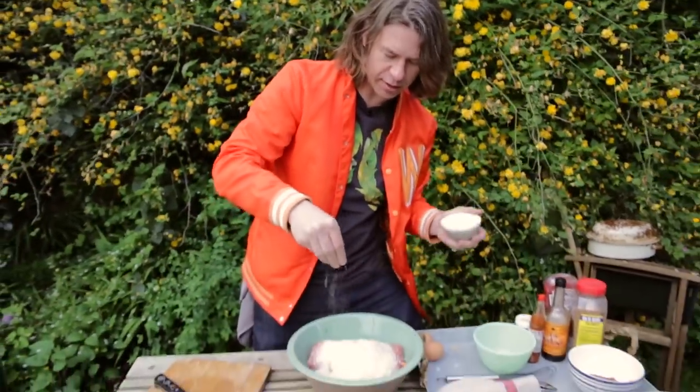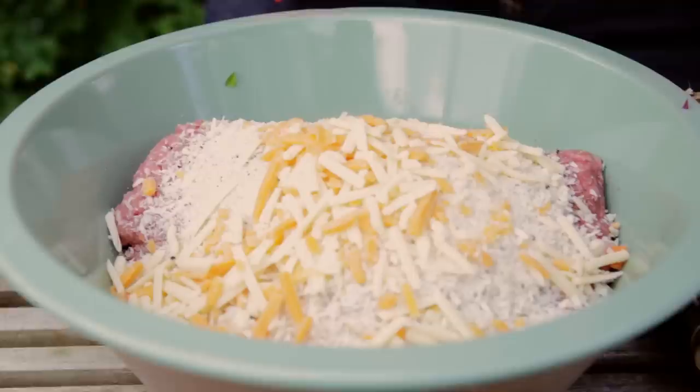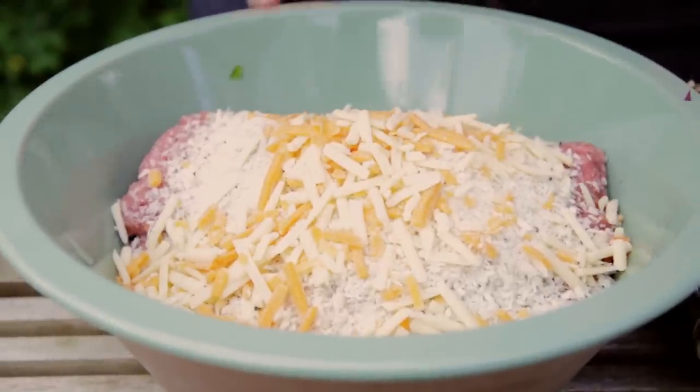Freshly cracked black pepper. I like cheese — I've got 150 grams of cheese. I'm going to put half in the mixture, the other half on top later, near the end of the cooking process. Get in there, cheese.